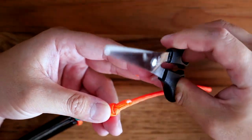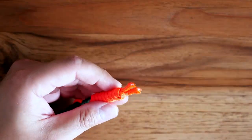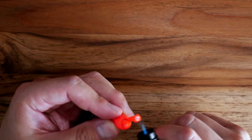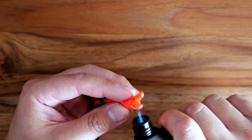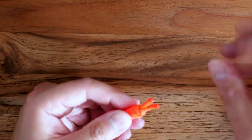Now I've got my length that I need. I'm going to clip off the excess cord — I like to leave the tails there of course — and I'm just going to give them a bit of a melt and touch them up. Be careful doing that part because it will be hot, but just melt those ends nice and cleanly.